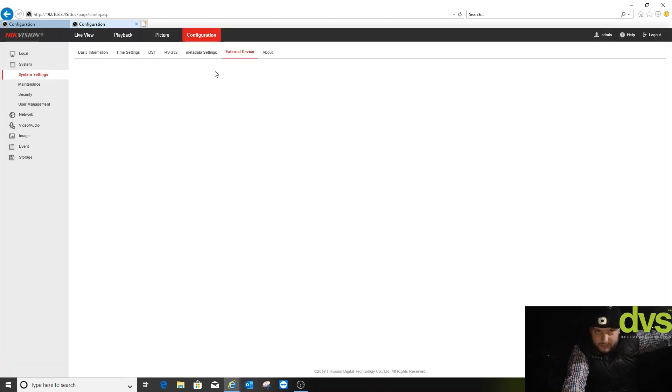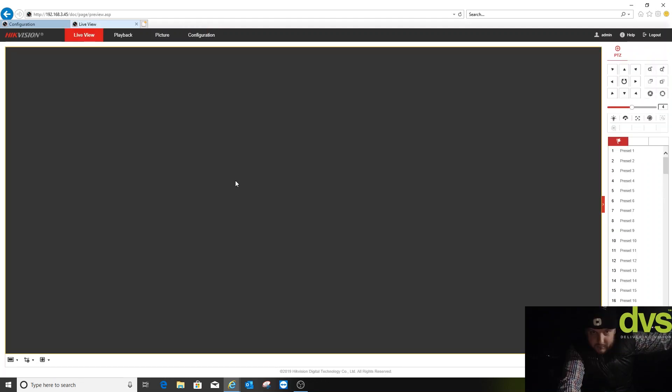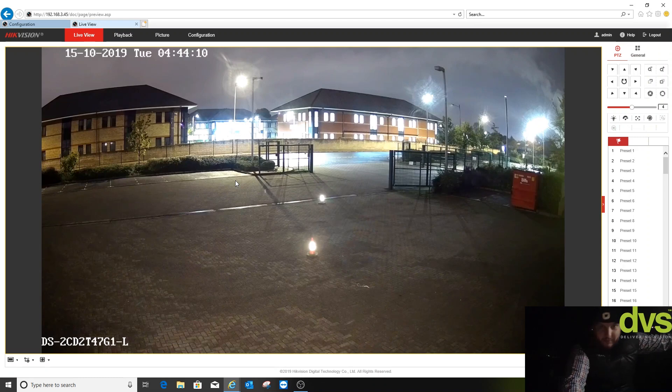I'll adjust the white light to 100 percent and for timing I'm going to set it on — 18:00 to 06:00. I can already see the reflection of the white light coming off the reflective strips on the cone, and you can see that white light curve there. I'm going to go out there again, do the 10 and 20 meter test, and then we'll come back.